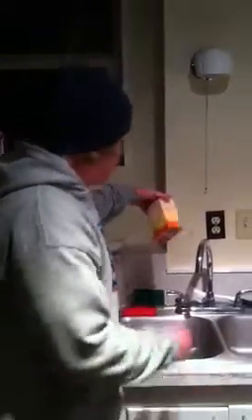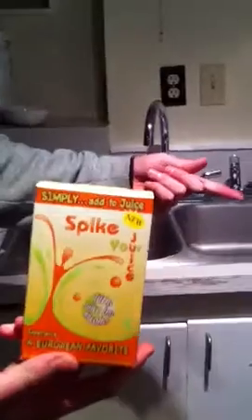Alright, today's the day. My spiker juice is ready. I use this — you put a packet into Ocean Spray juice of your choice.